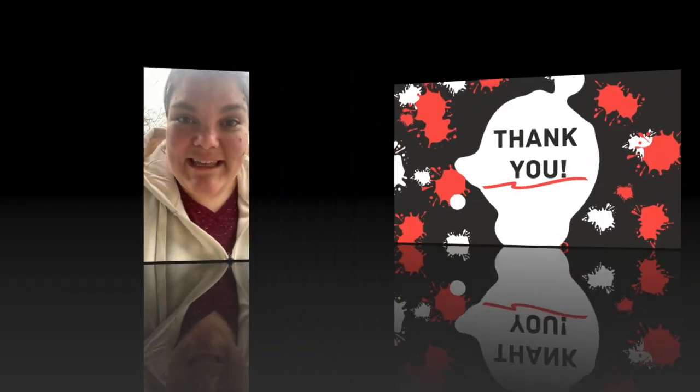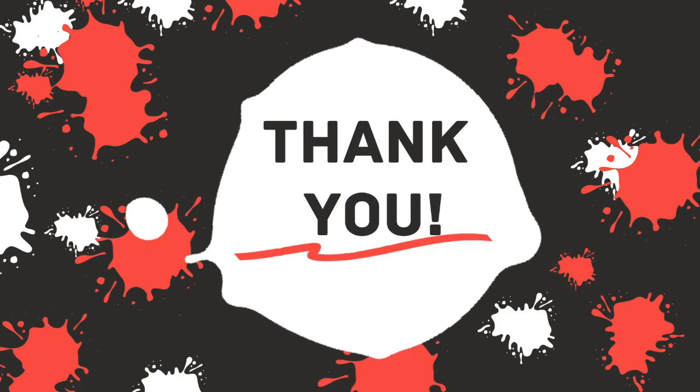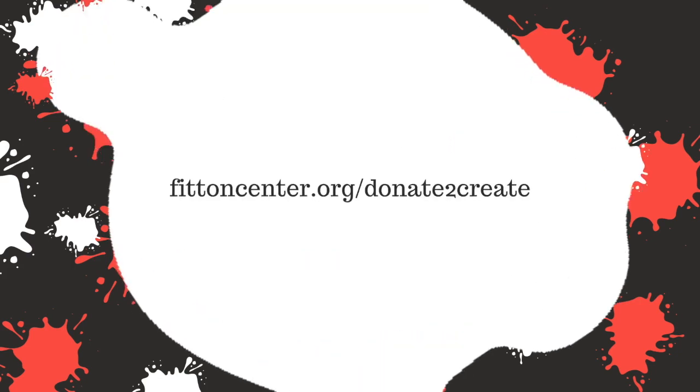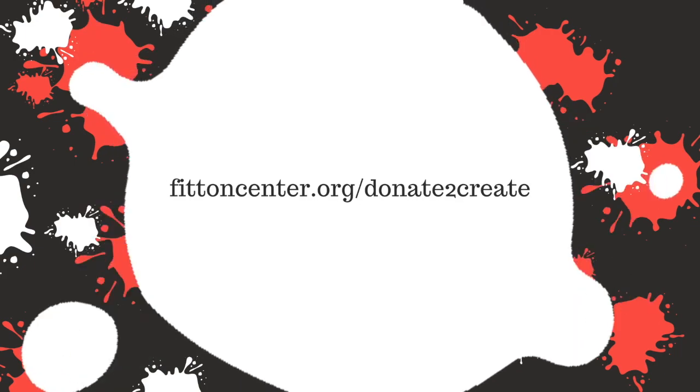I hope that you guys had a lot of fun making fossil dough. Make sure that you leave pictures or videos of the things that you create so that we can share them on the Fit and Center page. Thanks for tuning in, guys — bye! Thank you for watching today's video. We hope you enjoyed our creation. Would you consider making a donation to the Fit and Center? Help us keep our content live and our creativity going — you can check it out at fitandcenter.org/donate-to-create. Thanks!